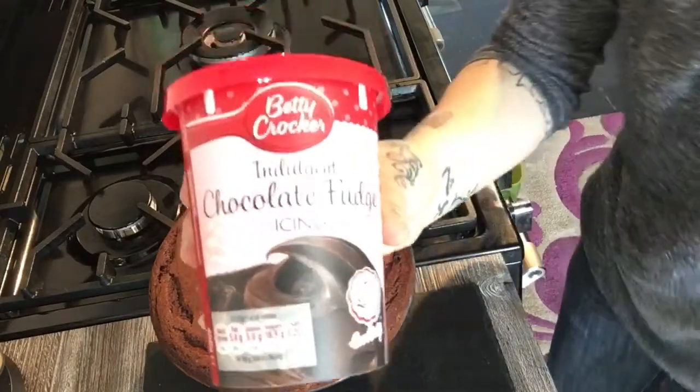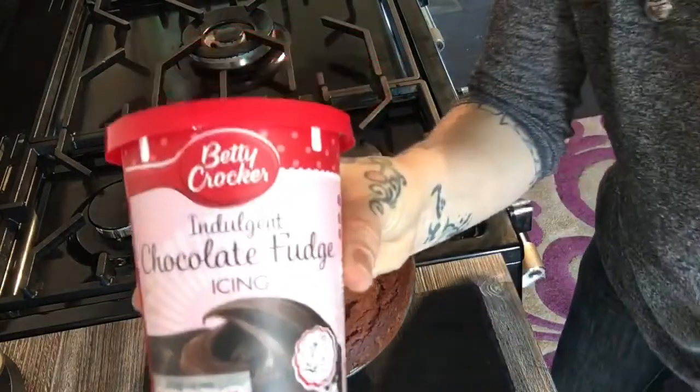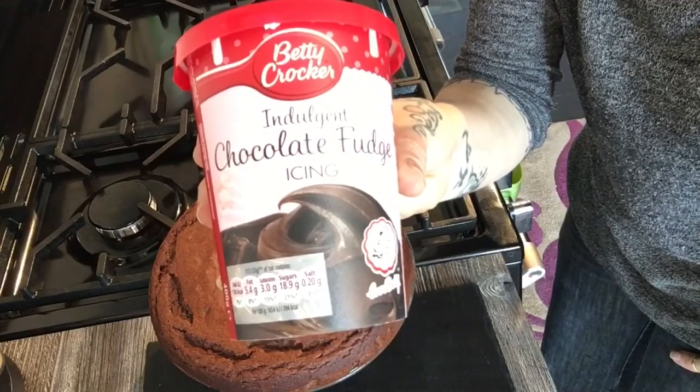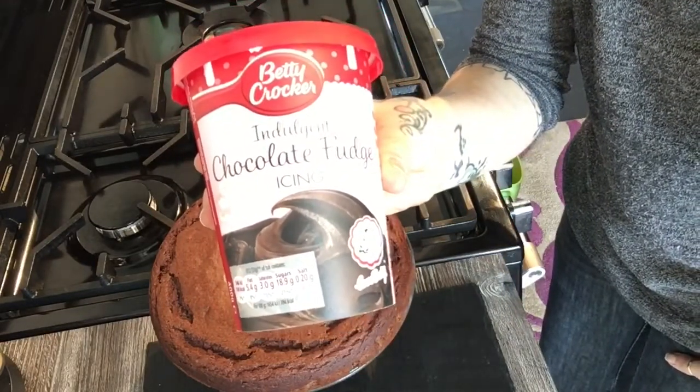The chocolate fudge icing is just absolutely amazing and putting it on top is fantastic — and it's vegan as well. So I put the chocolate fudge icing on top of the chocolate cake, which technically makes it three ingredients. It's come out really nicely — not bad at all.